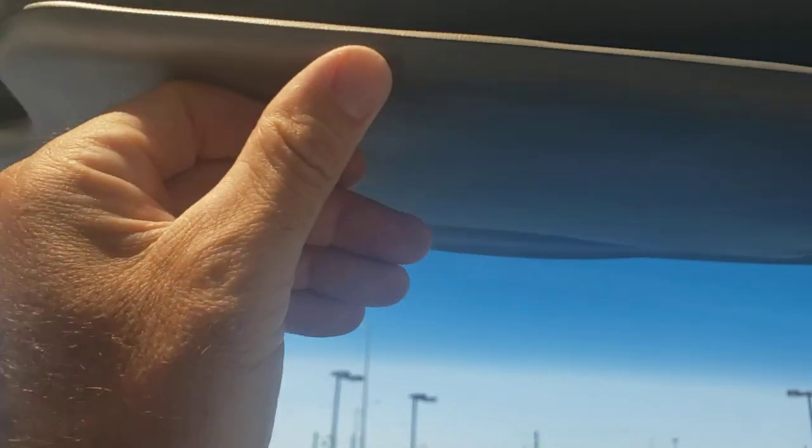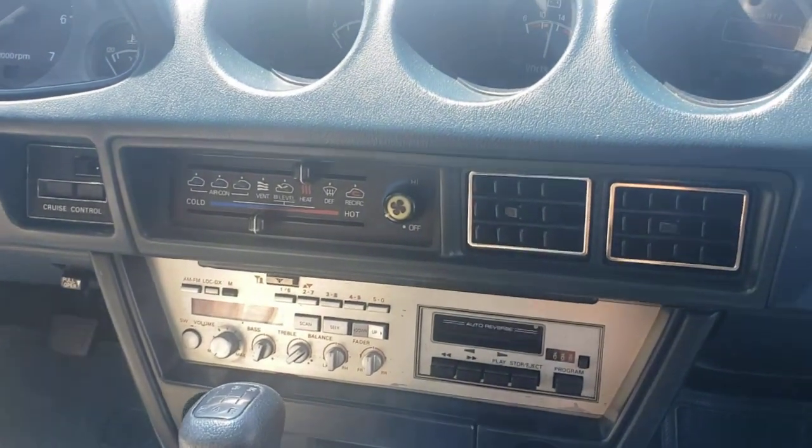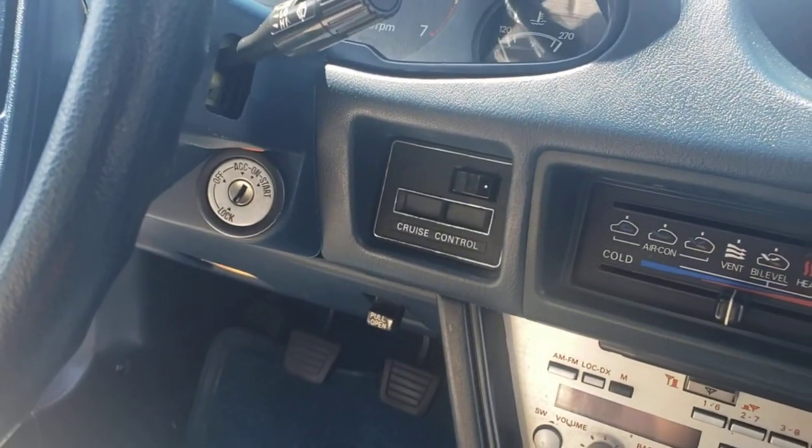Got the original visors in perfect condition. Got the mirror. Overhead light — and it works. Everything works in this car. Air blows ice cold. Cruise control works — I know because I adjusted it.